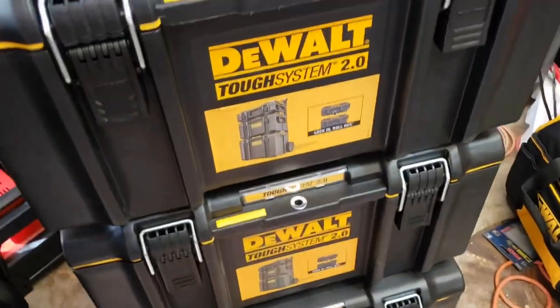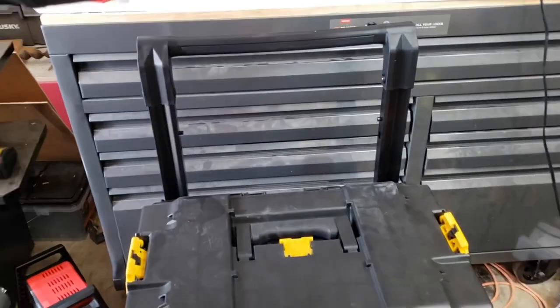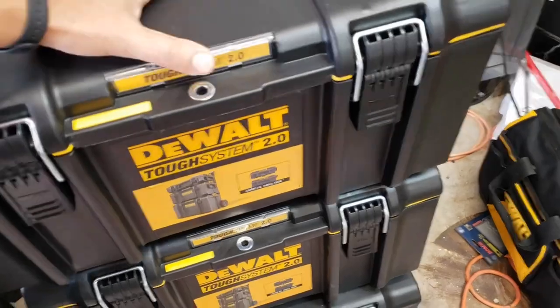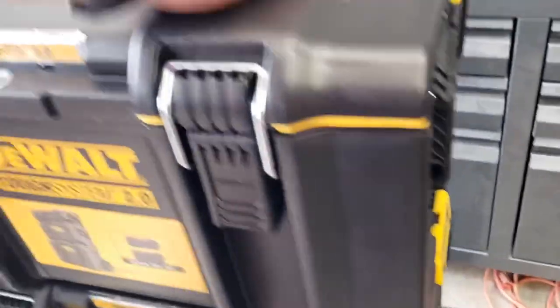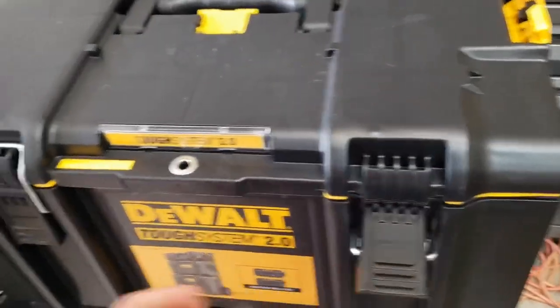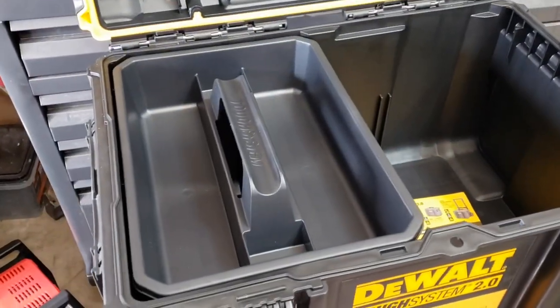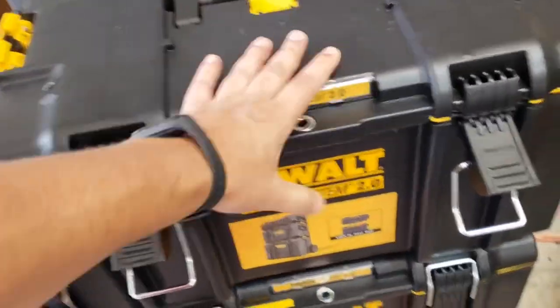So you just unclick them, then you lift, and it's off. You can do that with one hand. Getting it back on is another story though — line them up, click in, easy peasy. Now that was with an empty box, so I'm not sure how much easier that'll be with tools inside.